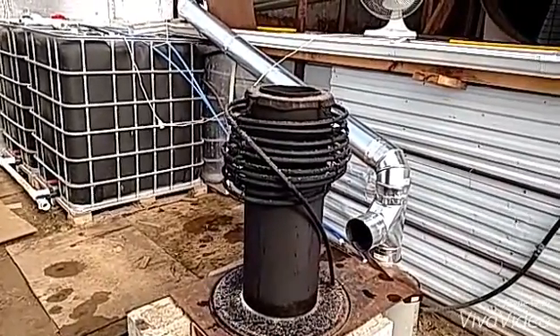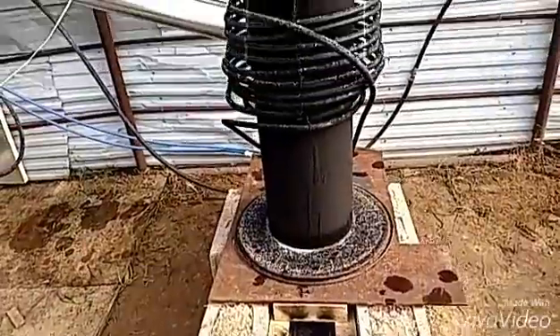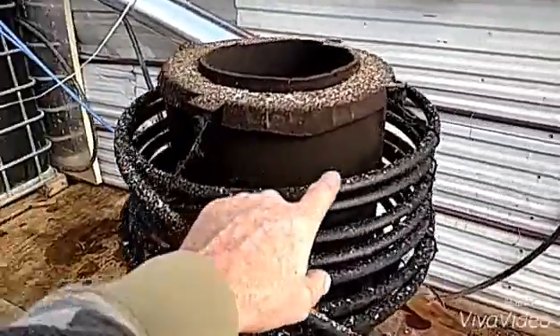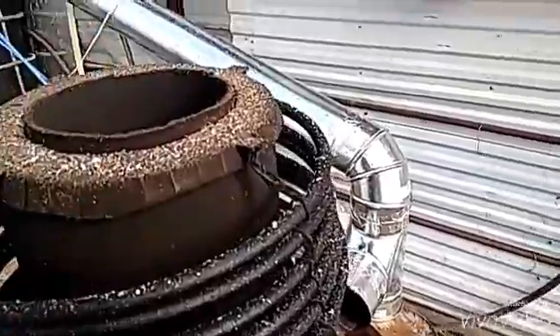Good temperatures on that. It's been drawing real good, burning good. And my coil — what you're looking at here — you can see it's all black from the burn. I suppose that's normal. It's got ash on it, so not everything's burning up in there.